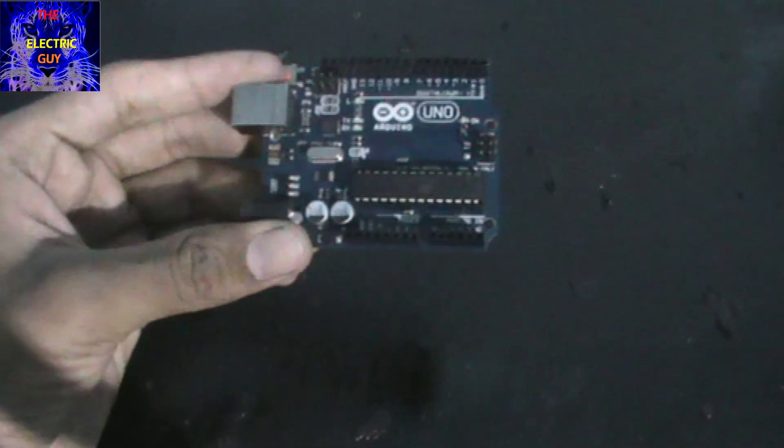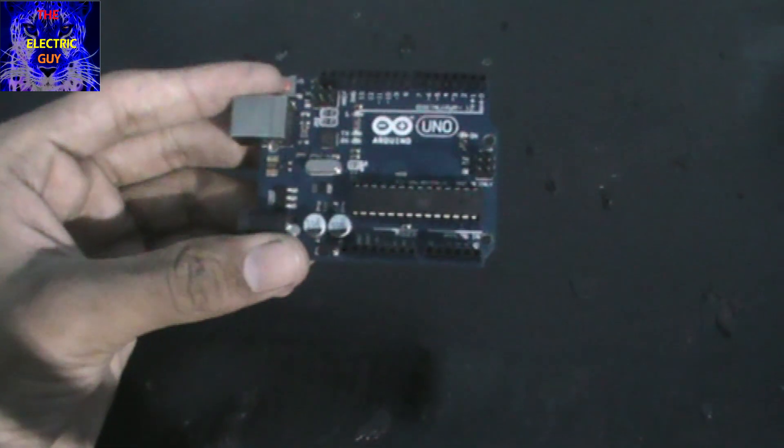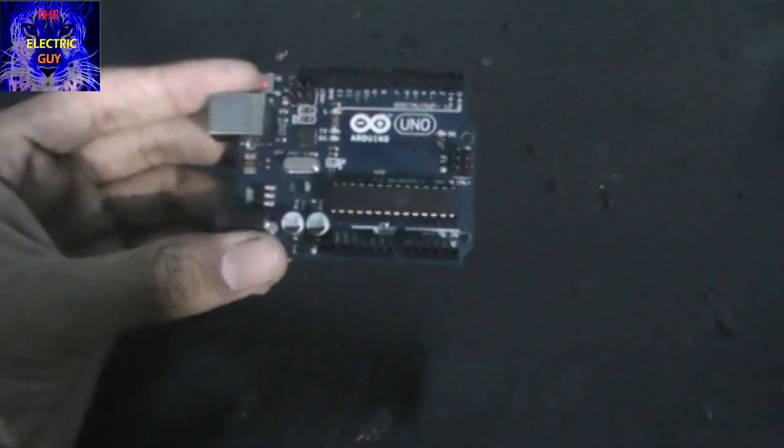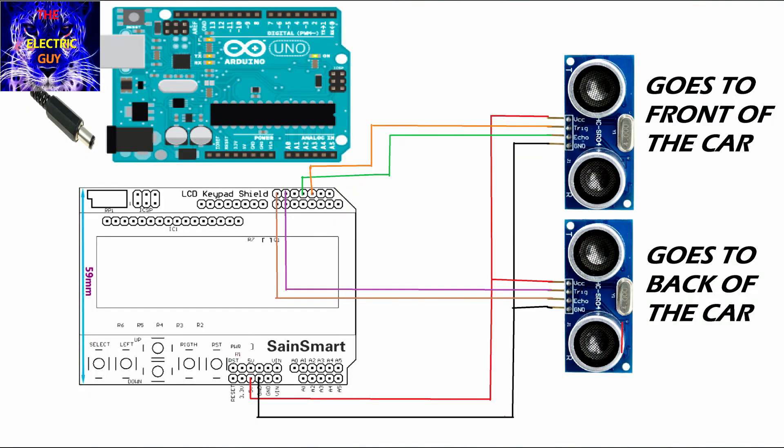The link to the programming for this Arduino board is given in the description — just download the Arduino IDE and upload the programming. This is the circuit diagram of our project; you can also download it from the link in the description.